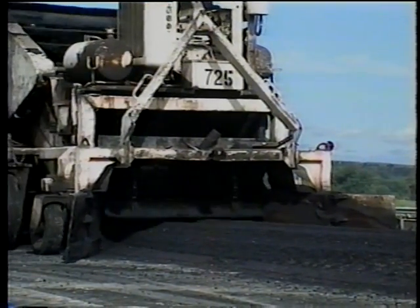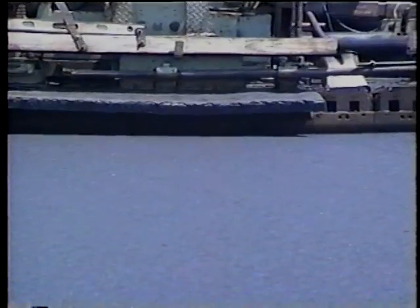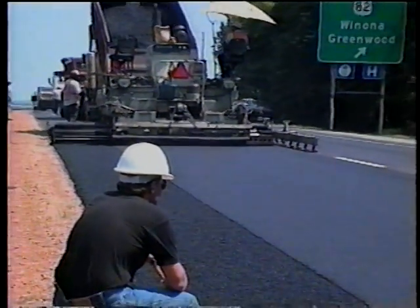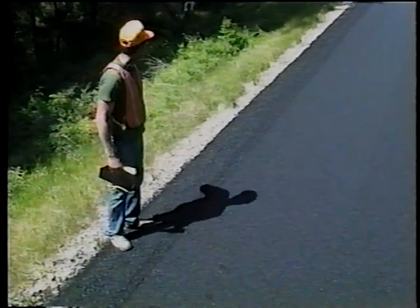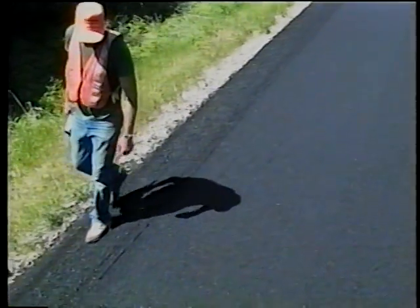From here on, your inspection concerns are the same for both methods. Check the overall quality of the mat — it should be smooth, uniform, and free of blemishes. If it's not, something is wrong with the paver or the mix. And look closely again for segregation. If the texture of the mat isn't uniform, the mix has segregated.